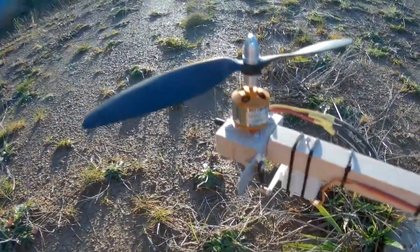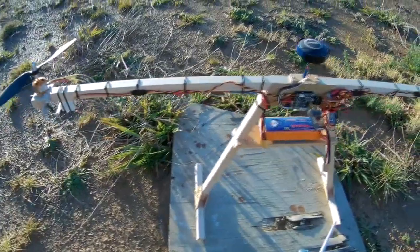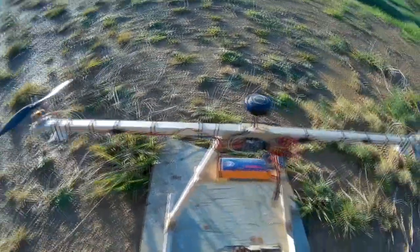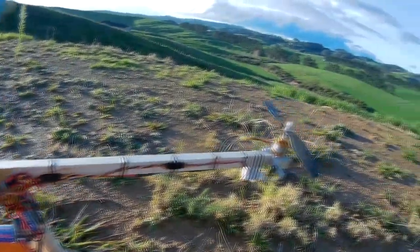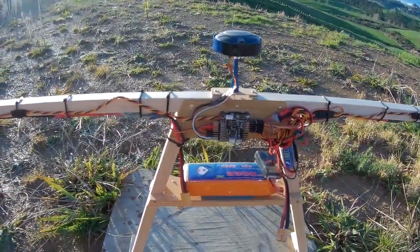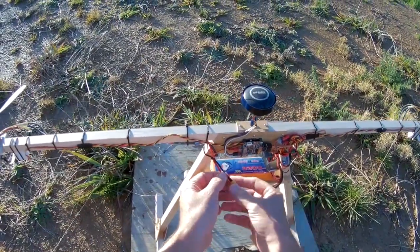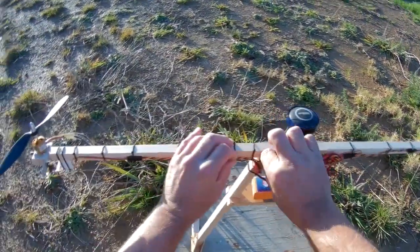G'day, this is the Bicopter I've been working on. It's a timber frame with 1 meter motor-to-motor spacing and an Omnibus F3 flight controller running iNav, just cheap $7 22.12 1000kv motors and a little cheap digital servos. This is the maiden, so we'll see how she goes.